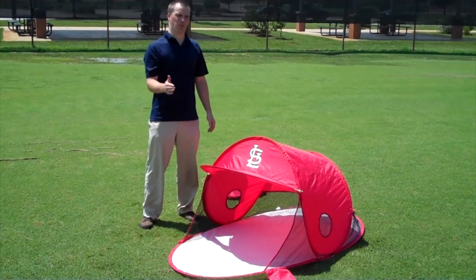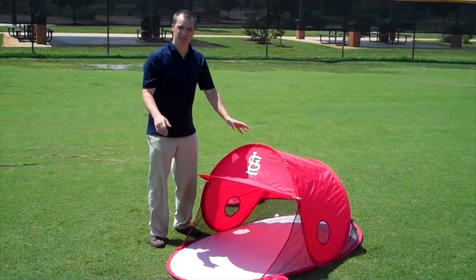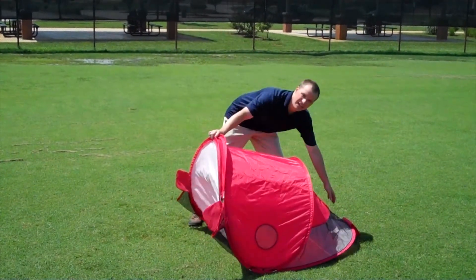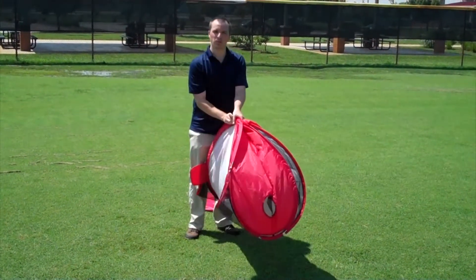Okay, now I'm going to show you how to fold up your pop fly helmet tent. It's pretty easy. Grab it from the front and from the back and kind of fold it up like a taco.